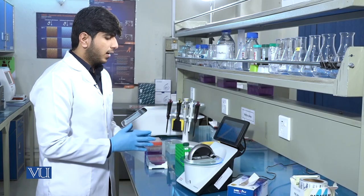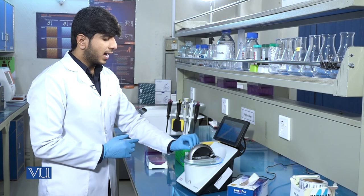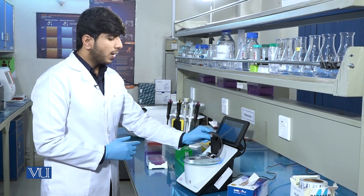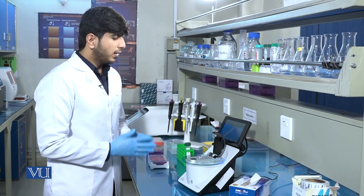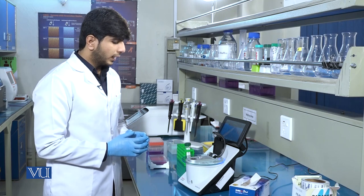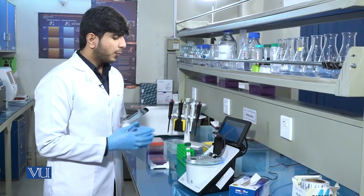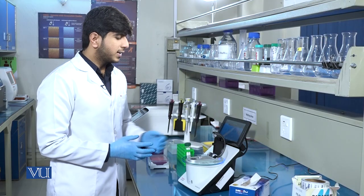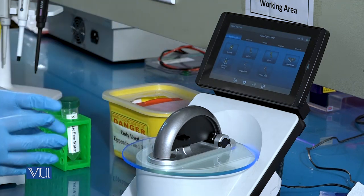The NanoDrop has an LED screen pre-installed in it, and this is the pedal of the NanoDrop into which we will pour the sample. It should be remembered that while performing the experiment, you should clean the tip before pouring the sample. After pouring the sample, you will close the pedal and run the measurement.